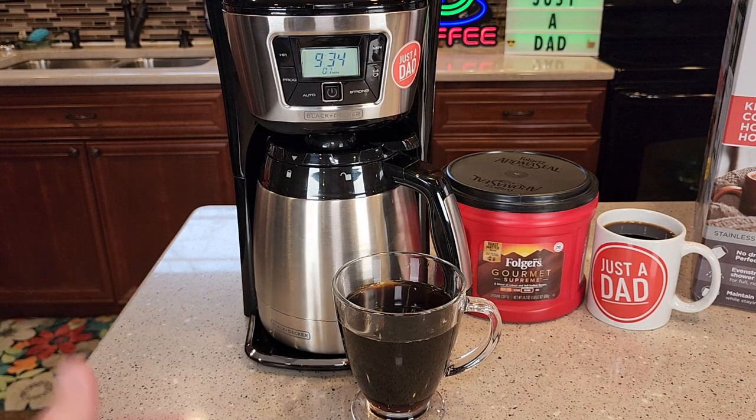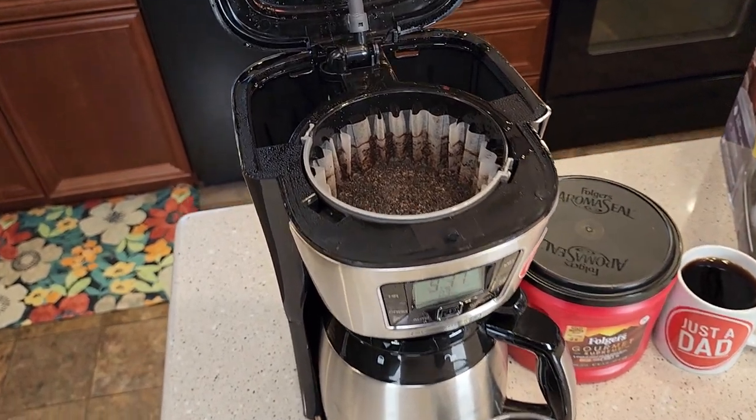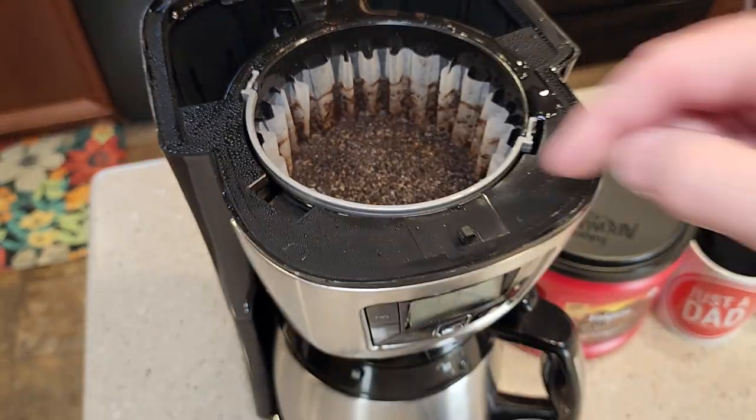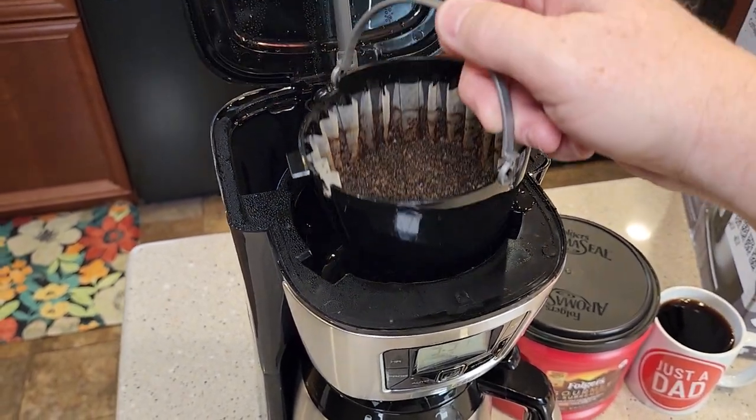I like that it's simple to use. You don't have to worry about it — if it stays on, it shuts off automatically. Here's how the coffee grounds did — did a really good job. It didn't overflow the filter basket. It's got a nice little handle, you can take this over to the trash can, it's not going to leak on you, and dump that out.